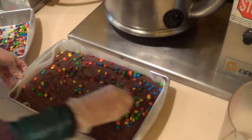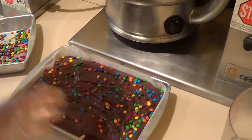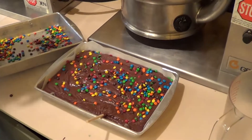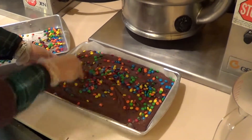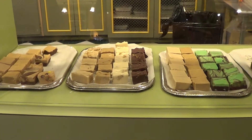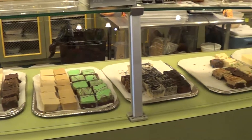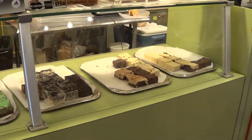We'll stir that together, and personally I like a lot, so I'm going to add more. We'll stir that in, and then we're going to set this aside so our guests will enjoy it tomorrow as we freshly cut and package these for our guests.